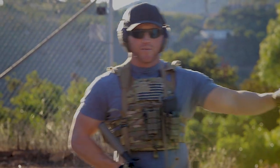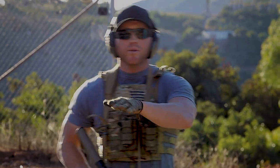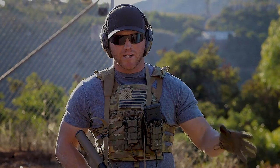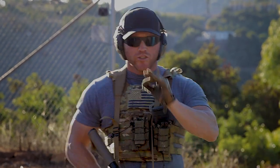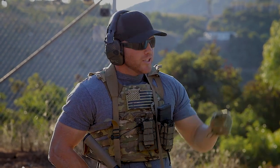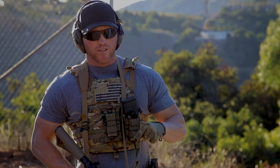I'll preface it by saying this is not something you're going to want to do in every situation where you're firing from the left side of a barricade. If you're in a team environment conducting CQB in a dynamic entry, you're probably not going to want to do that all the time because you're going to slow up the team. There are certain circumstances where you would do it and certain circumstances where you wouldn't.